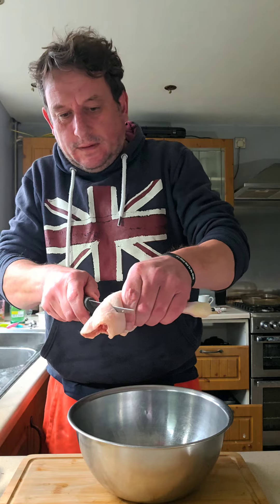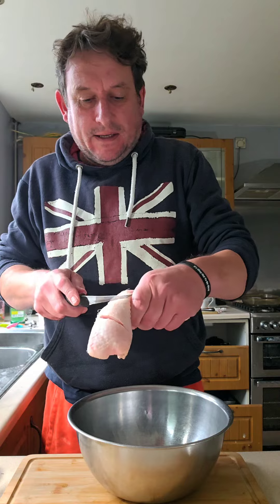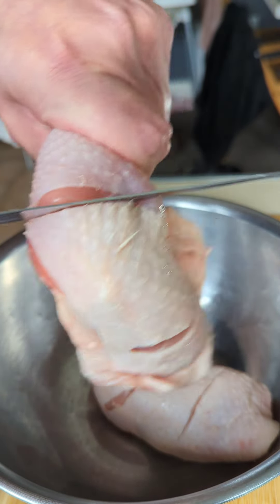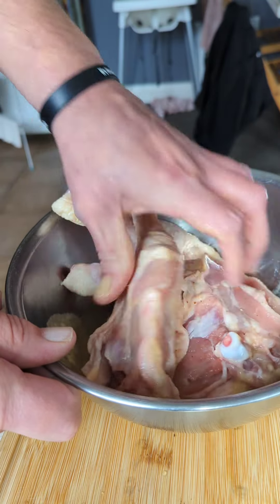I've scored the chicken down to the bone. There's no way that marinade is going to penetrate that skin, so you've got to give it an open hand. After marinating, reserve the rest for basting while you're cooking. Make sure all the chicken's coated - get in them slits you've made. Don't be shy, get it all in.